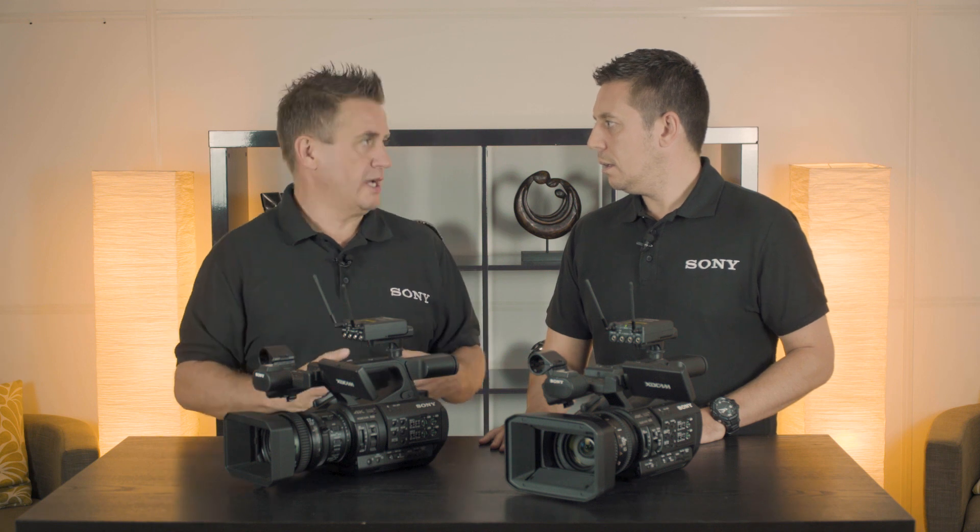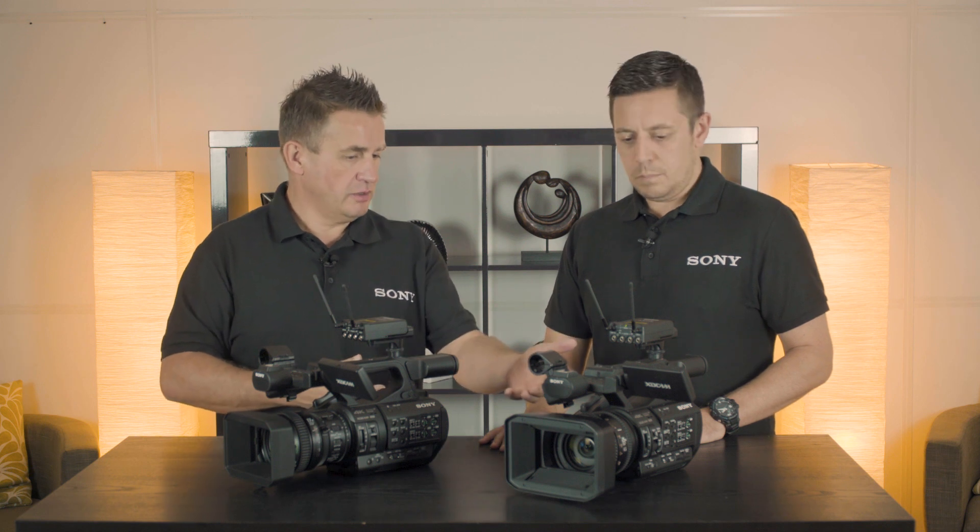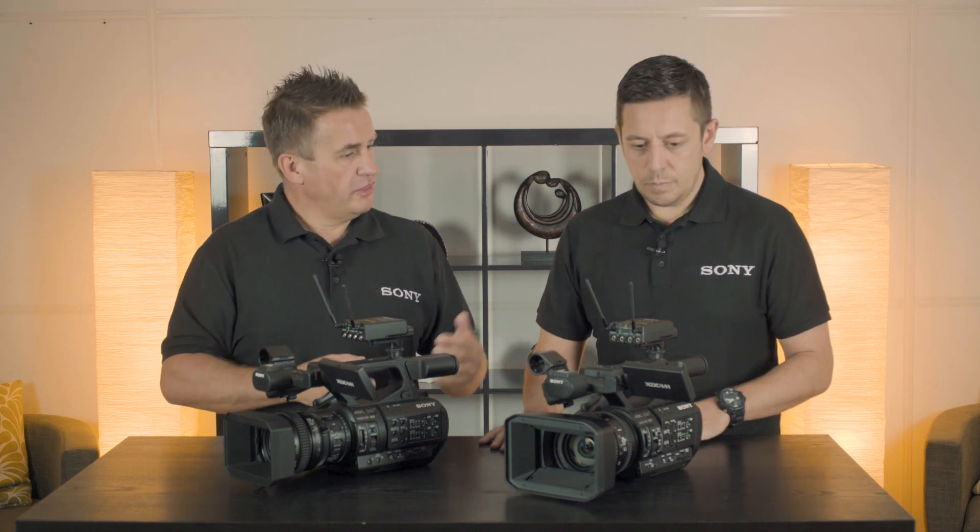The main thing is it's unique to Sony, and now we're seeing this across all of our cameras. We first brought it out with the 180 and the 160, which the 190 is actually replacing, and then we saw it very quickly come into the FS5 and then the FS7.